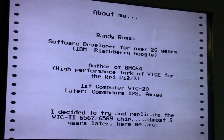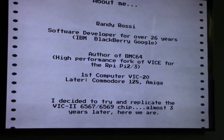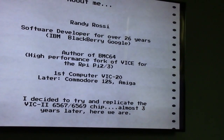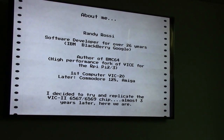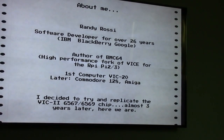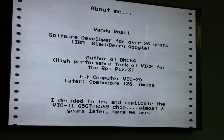Good afternoon, my name is Randy Rossi. I've been a software developer for over 26 years. I was here about four years ago where I did a presentation on BMC 64, which is a fork of Vice I created, optimized for the Raspberry Pi 2 and 3. My first computer was a VIC-20; I grew up with Commodore computers, used Amigas, Commodore 64s, Commodore 128s — so they're near and dear to my heart.